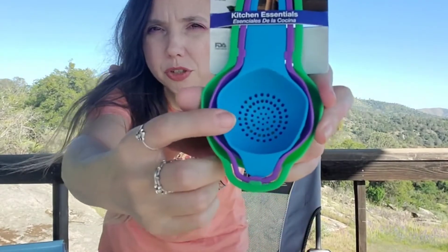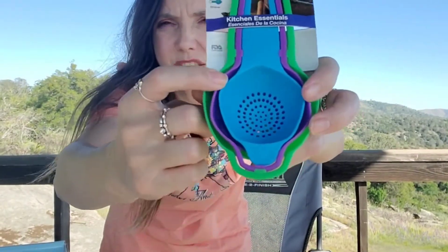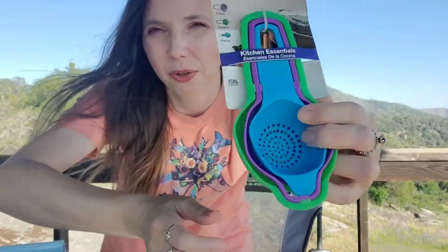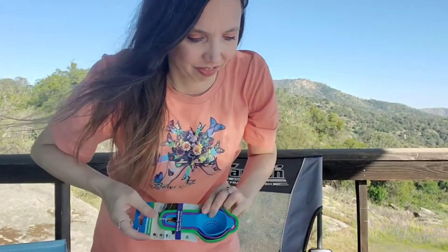Another kitchen gadget — Kitchen Essentials by Kitchen and Co. This is a three-piece set: we have a funnel, a scooper, and a strainer. This one's a scoop and then this one's a funnel. How cool is that? Very cool.